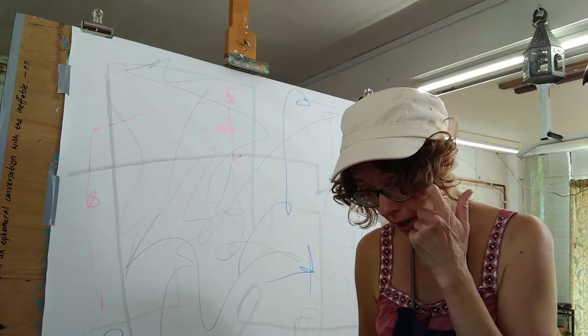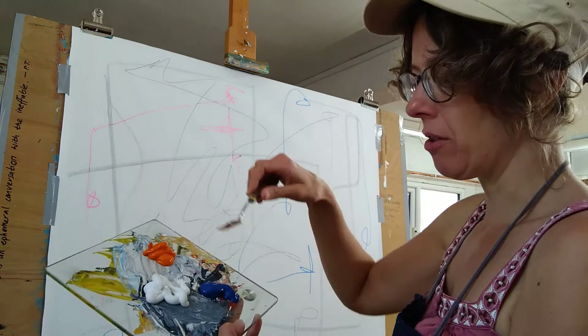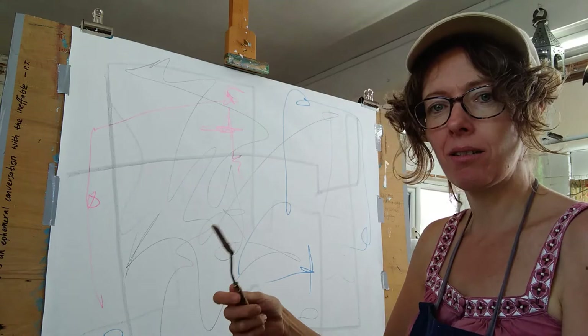Blue and orange are complementary colors, which is a nice pairing. In abstract work it's nice to work with limitations. I'm a great fan of the palette knife. I've got an old kitchen palette that's really dirty with loads of old paint on it, but sometimes that paint comes off into the new work and adds more texture.